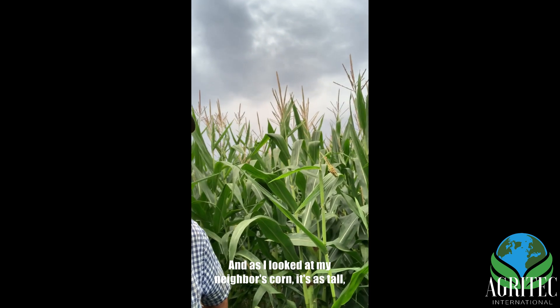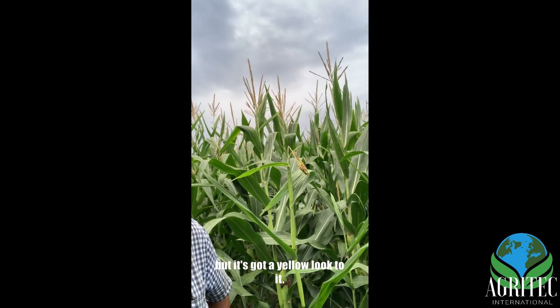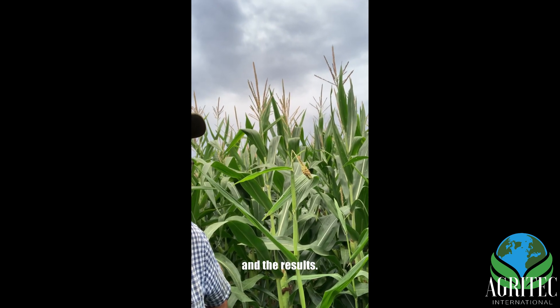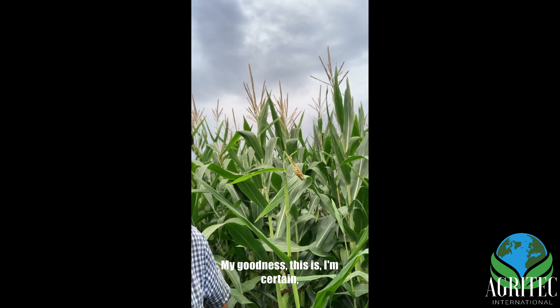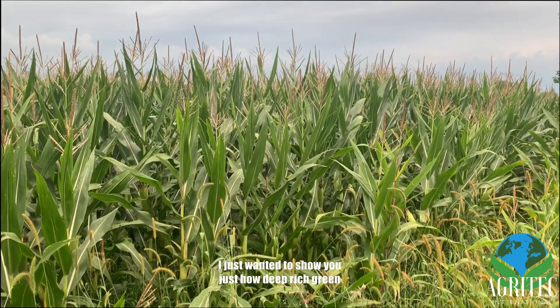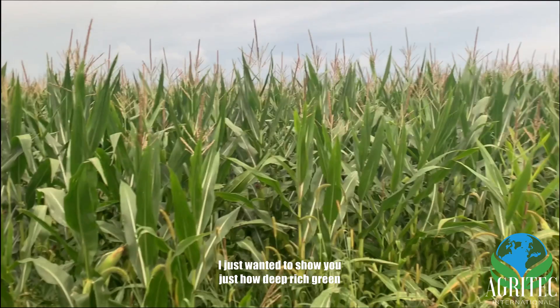As I look at my neighbor's corn, it's as tall but it's got a yellow look to it. So I'm really pleased with these applications and the results. My goodness — I'm certain this is the best corn crop we've ever had on this farm. I just wanted to show you how deep and rich green this corn is.